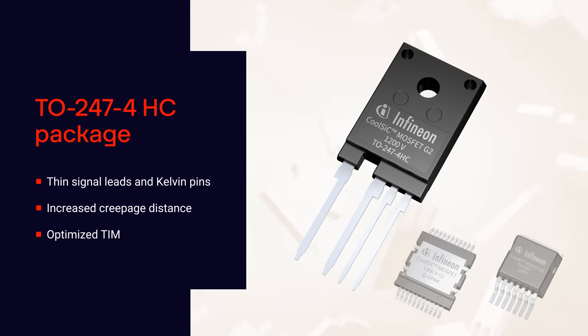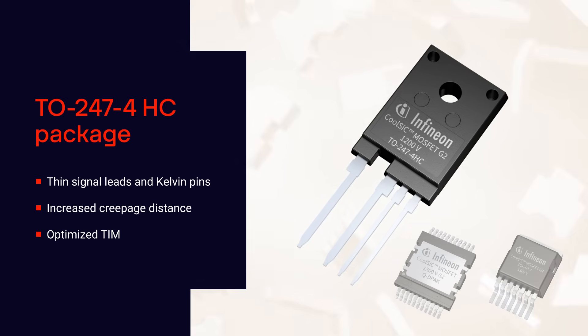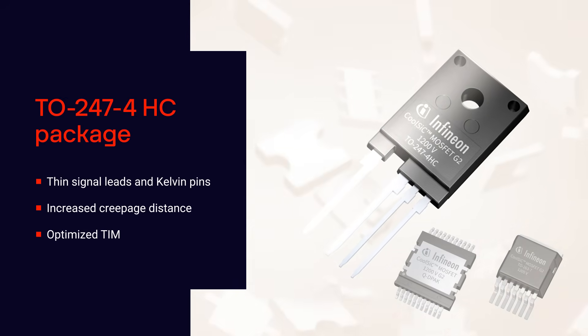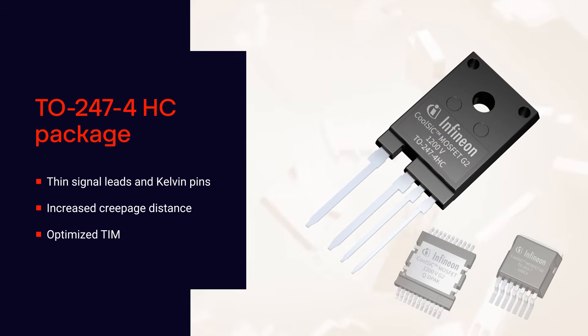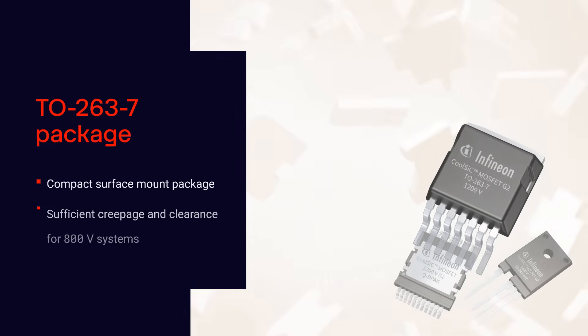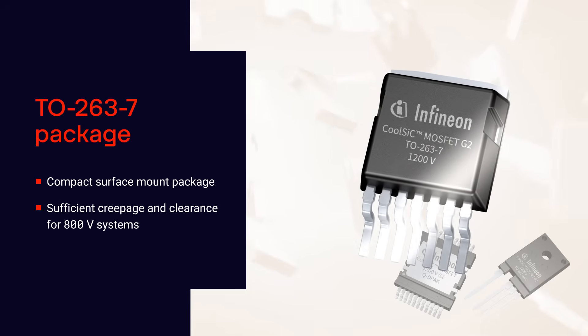The TO247 4-pin HC package offers increased creepage distance, thin signal leads, and Kelvin pins to prevent SAR bridging, as well as an optimized thermal interface material area for superior thermal performance.